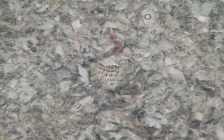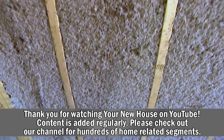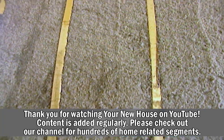This is a hundred percent recycled newspaper and telephone books, but once it's up it's glued in place. It is fire resistant, it's super energy efficient, and it's not going to settle over time. So the whole wall from floor to ceiling is going to remain energy efficient.